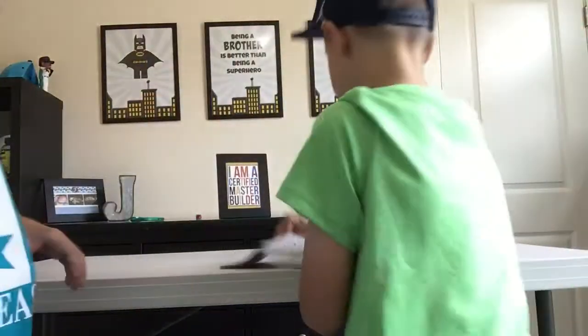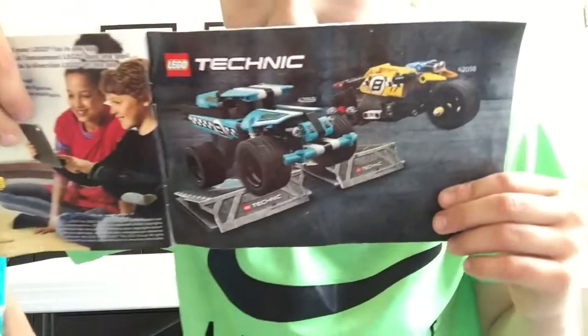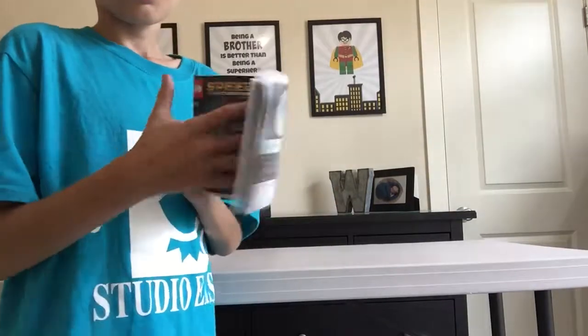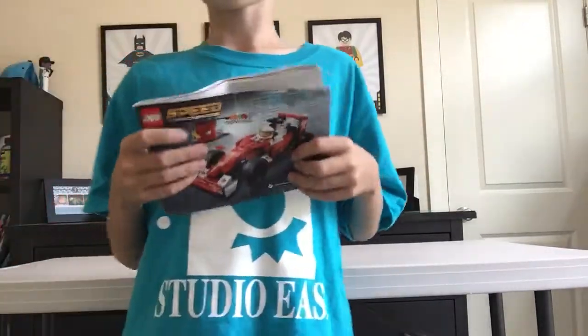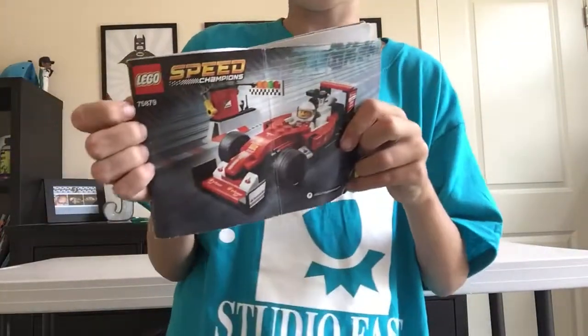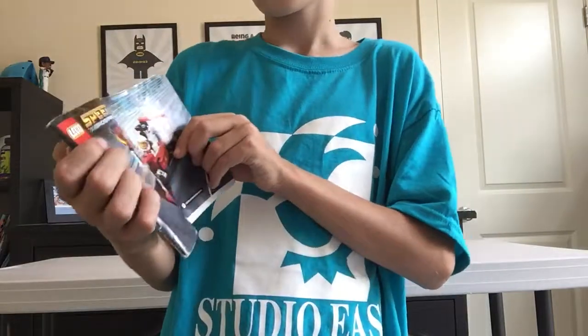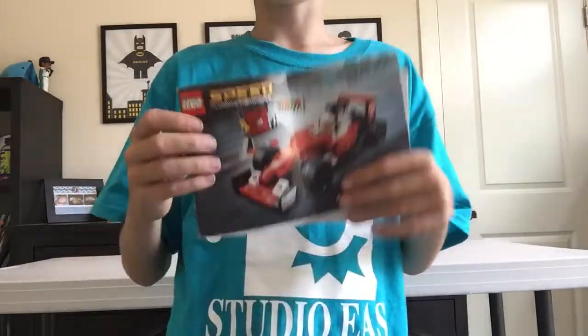Let's check some battle weight and it also comes with those two motorcycles. Now let's check some facts. This is the Ferrari F1 Workstation, it is number 75879, it's from the Lego Speed Champions line, and unfortunately we do not have the piece count here, which is pretty weird.